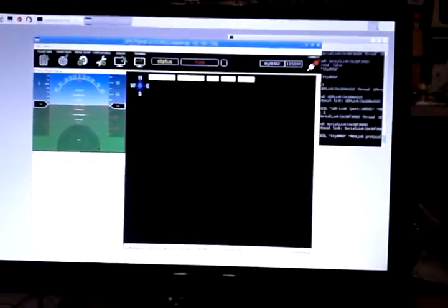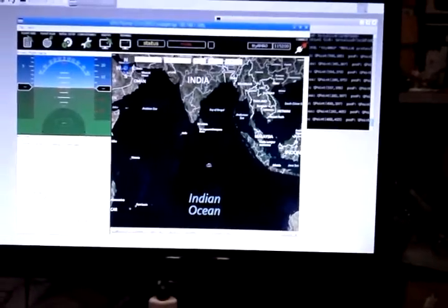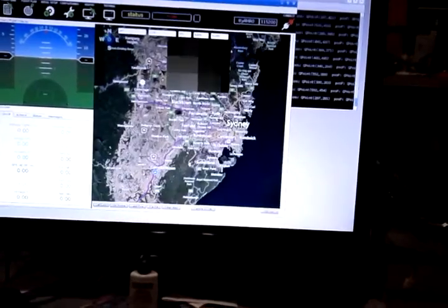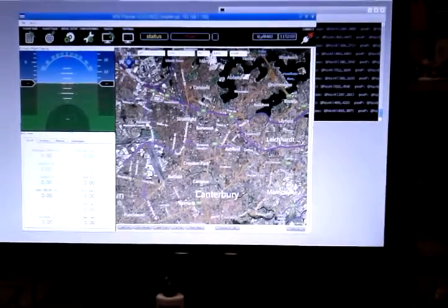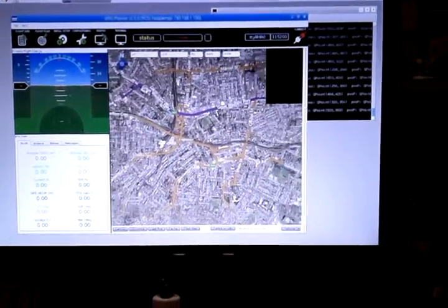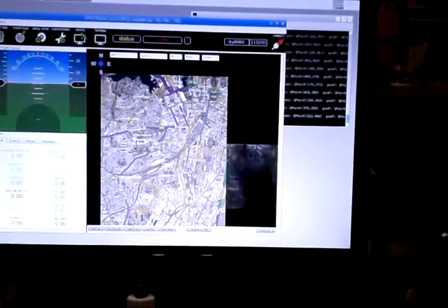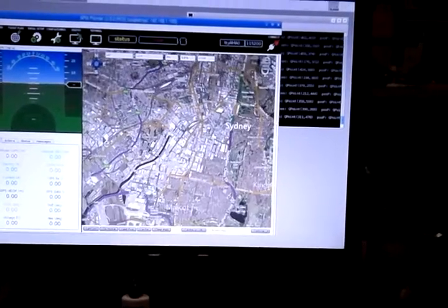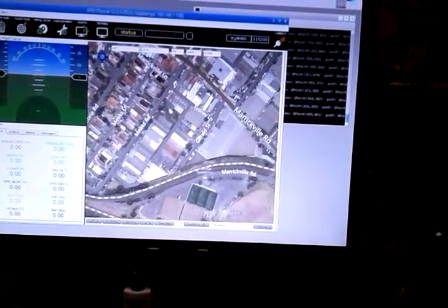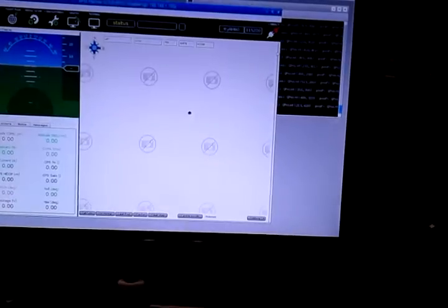We'll just show some maps. Zoom out, and we'll go over here. Go to a local park.